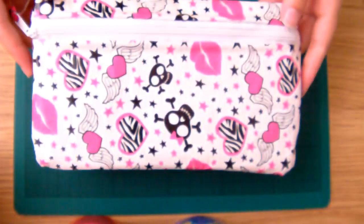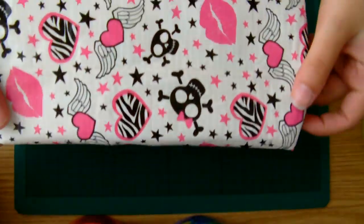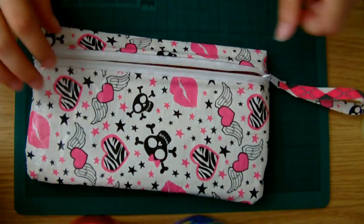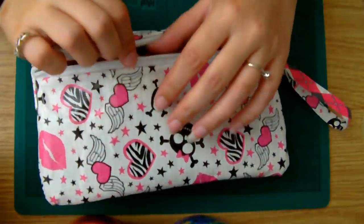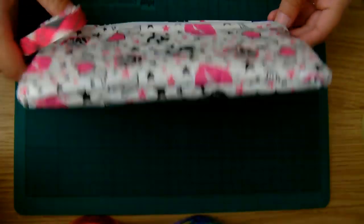Hiya! Today I'm going to show you how to make a duct tape pencil case, a bit like this one. This is the one I've already made. The zip is nice and firmly in place. It's got different duct tape inside, all lined up. The zip's quite firm in this design and I haven't had one that's fallen out yet.